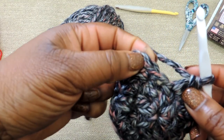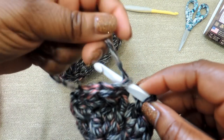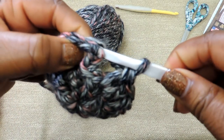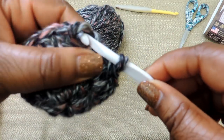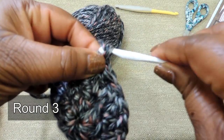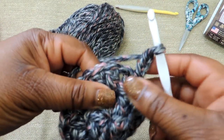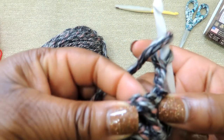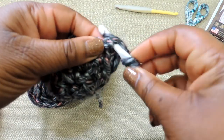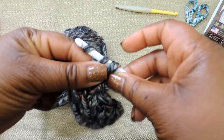Before we move to round 3, we're going to slip stitch into the top stitch of that chain 3 — yarn over and pull through both stitches. Now that we've joined, we're going to start round 3 just like we did round 2. You're going to do a chain of 3, which serves as your first double crochet stitch, and then insert the hook right in that same area to create 2 double crochet stitches in the same stitch.